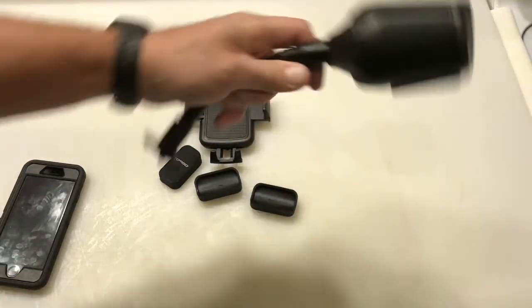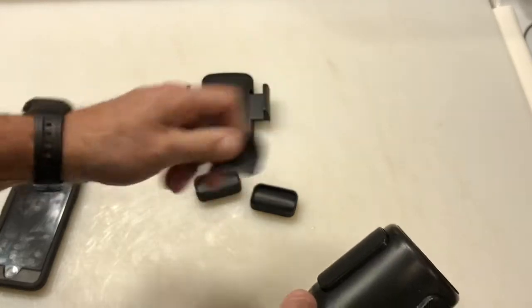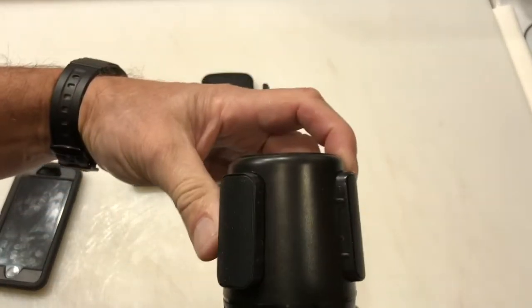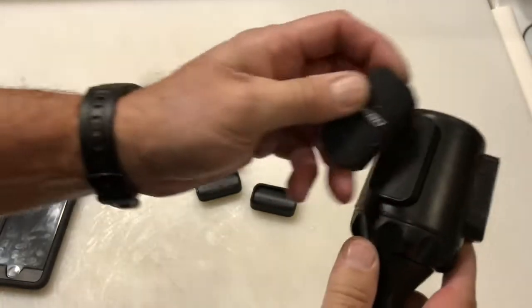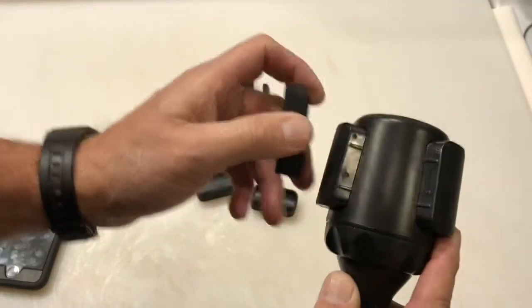There it is out of the box. Ain't much to it. The key thing that makes it tight is you've got some rubber pads — these are some nice rubber pads. And it adjusts, you can see that. You turn this, you put it in your cup holder and you turn this, and it's got three good points of contact that these rubber grips go on. And that's what makes it nice and tight in your cup holder.